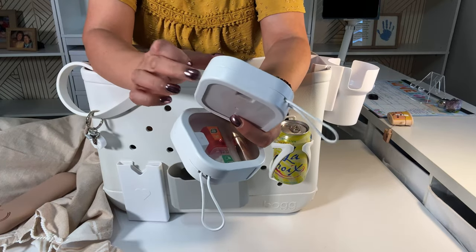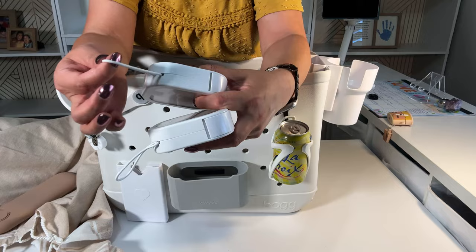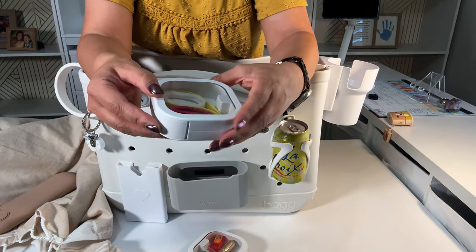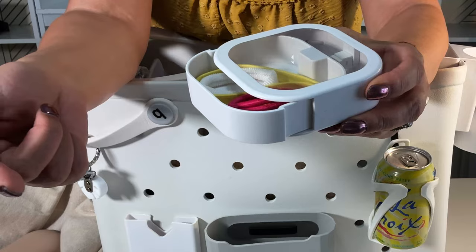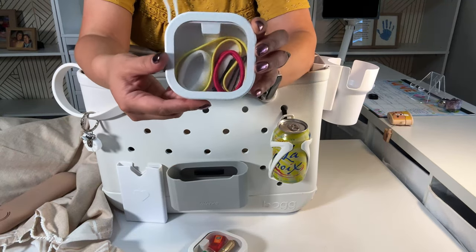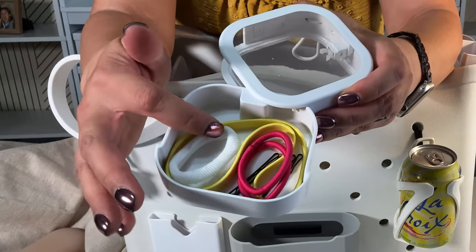These are containers — they're square, kind of metal, and they have rubber band type holders. You've probably seen these all over social media — you press it and it comes out and opens pretty wide. The nice thing is the top is clear so you can see what's in there. This is where I keep my hair ties, a headband, and some bobby pins.